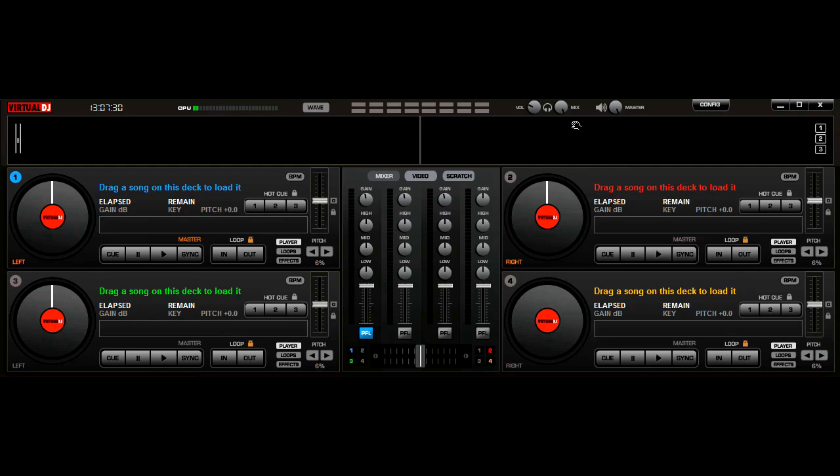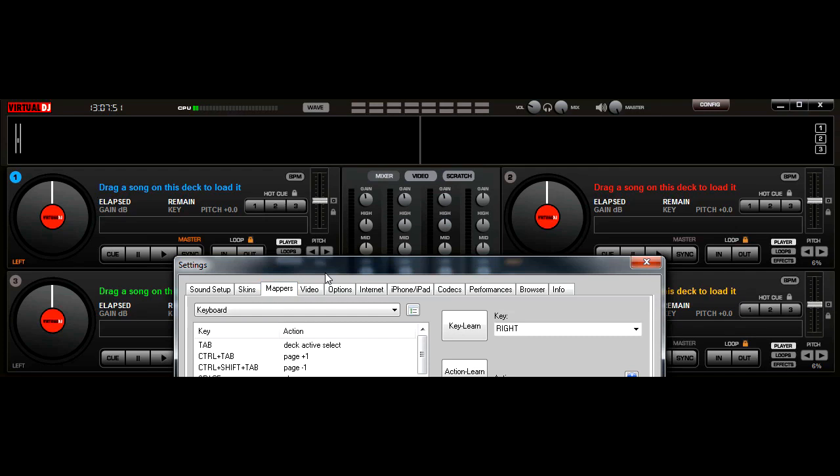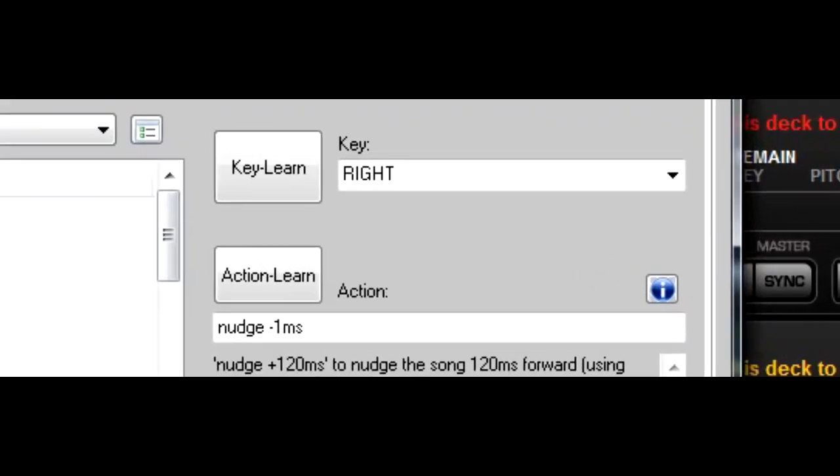You don't actually need a hardware controller to do the beatmatching by hand — it's just easier because I'm adjusting several controls at once. I'm going to be using the keyboard, and there are two controls I've set up. Left has been assigned to nudge forward one millisecond and right is nudging back one millisecond. This is really important when you're trying to beatmatch by ear to get the two pieces of music to align properly.